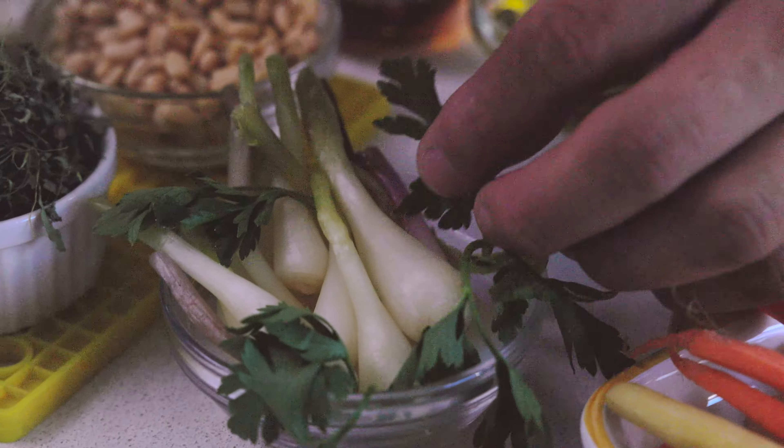My name is Joseph Suwana. I would like to say miigwetch for coming into my kitchen to let me showcase my sugar bush recipe featuring Canadian chicken raised by Canadian farmers. Miigwetch.